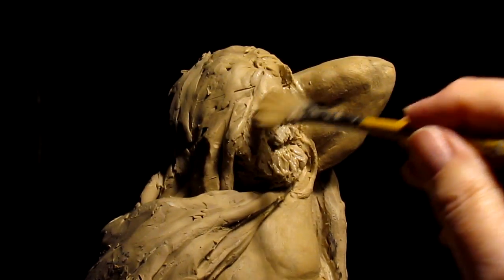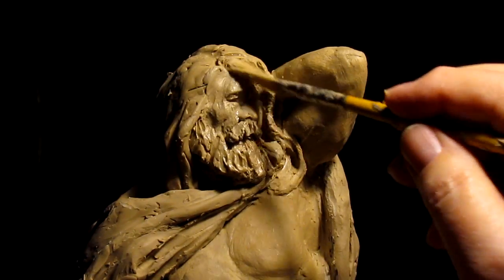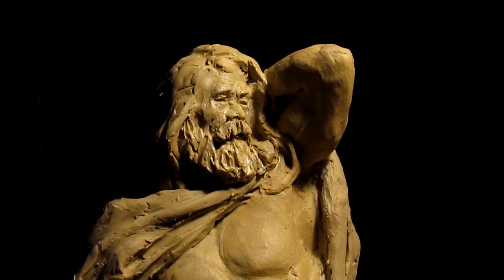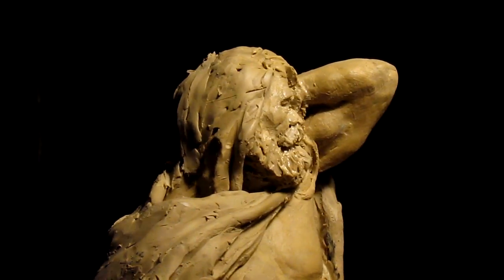There were quite a bit of rough areas on the face and I just wanted to get those cleaned up a little bit, because my next bit of work is going to be on the hair, and I want to have it ready.